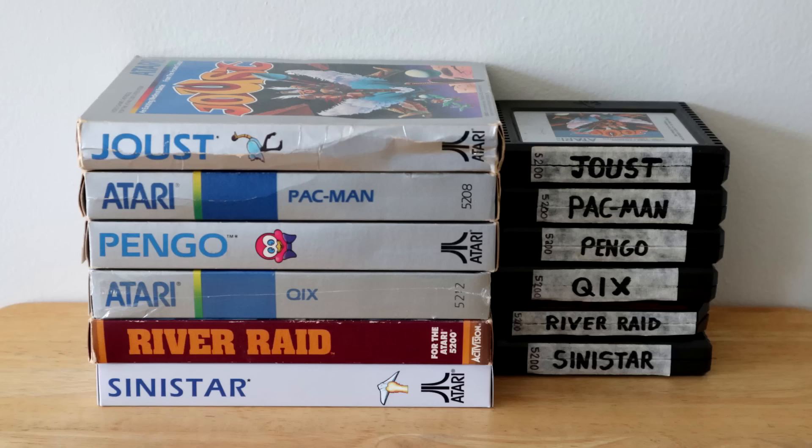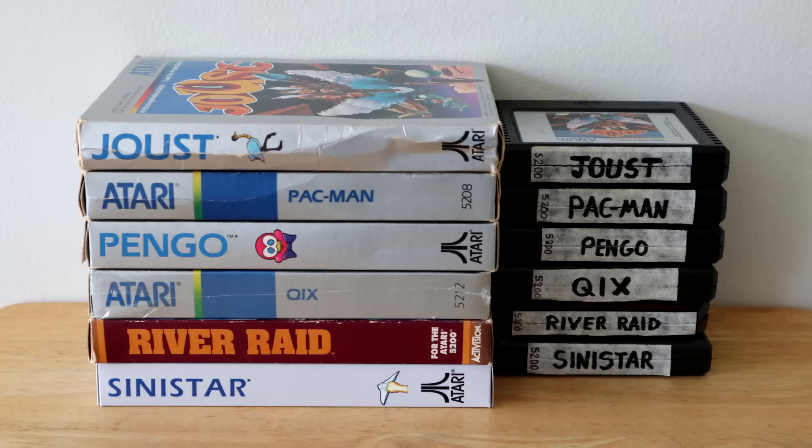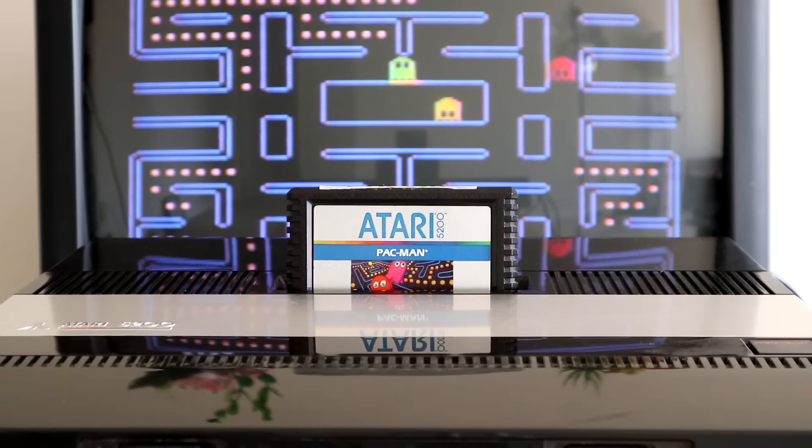Buying these games with their boxes is always going to cost you a bit, if not a lot more. But even then, this is no failsafe solution. If you're serious about the 5200, you'll probably want to check out a few homebrew games, and a lot of those don't even have boxes. Collecting 5200 games is an interesting hobby because you'll either be paying a lot of money or practically nothing. Go to a local retro game store and you'll probably find these being sold extra cheap because not many people bother with this console.